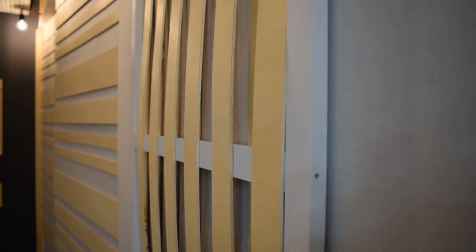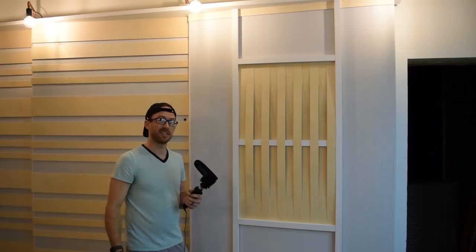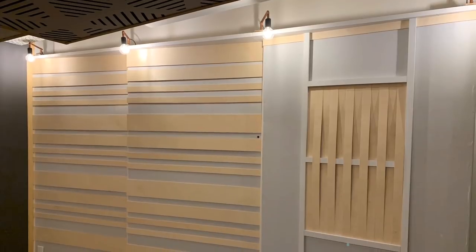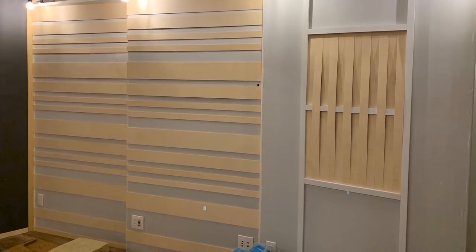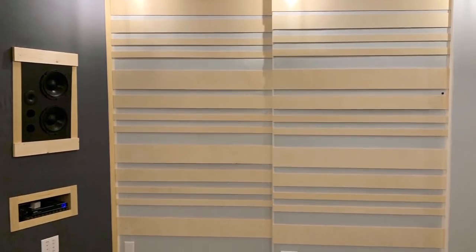Because all the well depths are the same, it's really going to reflect a very similar frequency all along it. It was a pretty quick project — took about two hours to do this one and the one on the other side of the room. Here are a couple of pictures showing the overall look of all three splayed walls, and I really love the way they turned out, especially with that birch-colored wood.